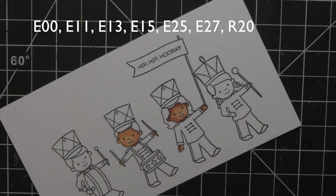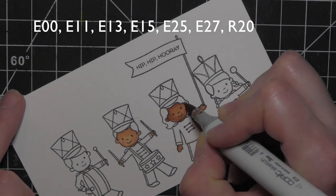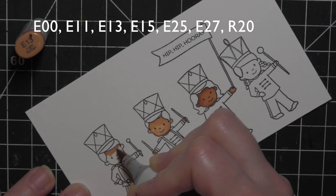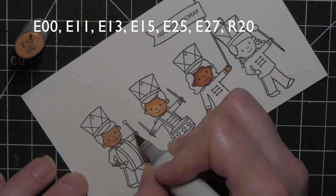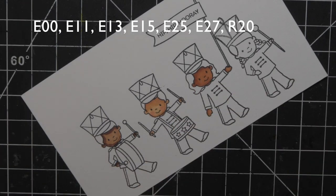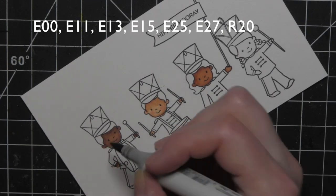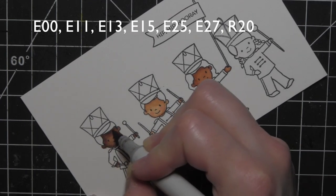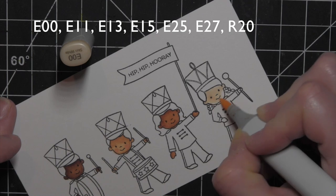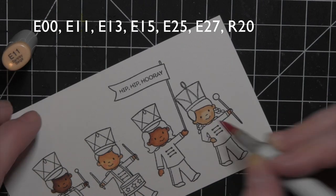I tried to do the coloring section by section to make it easy to show exactly what colors I used. I colored all of their band uniforms in the same colors just to keep it simple. I kind of went with my two oldest kids' high school colors — you could do them in any colors you like, maybe your favorite college team's colors or your children's high school colors, or even lighter more childlike colors.